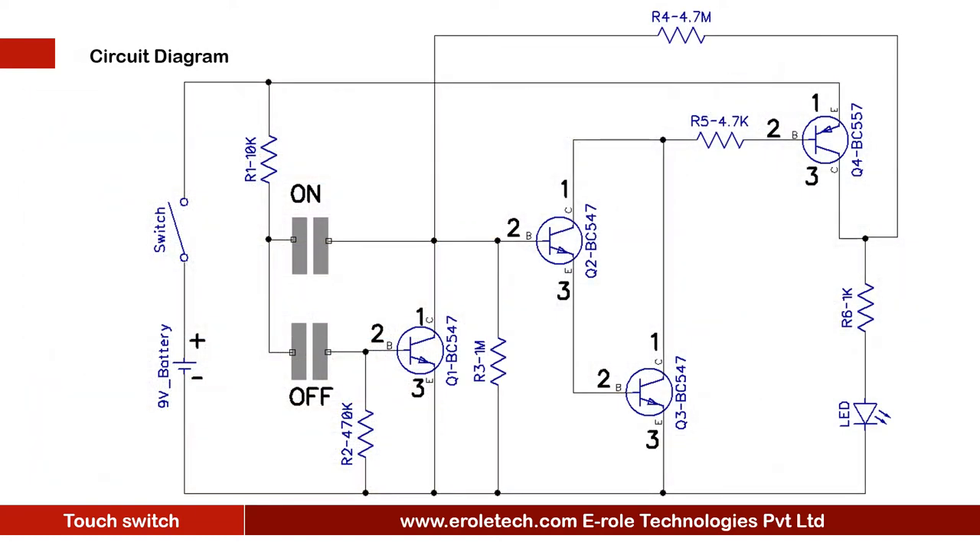Before making the project, we will understand its circuit diagram. This is a 9 volt battery to power up the circuit. This is an on-off switch, which is used to start or stop the project. When we touch the on-switch pad, it gives a high signal at the base terminal of transistor Q2, so Q2 gets on.